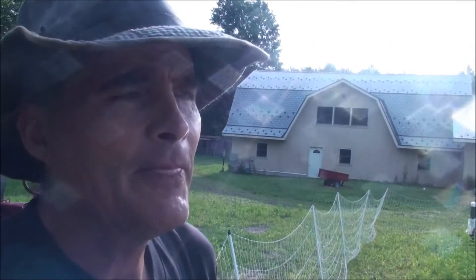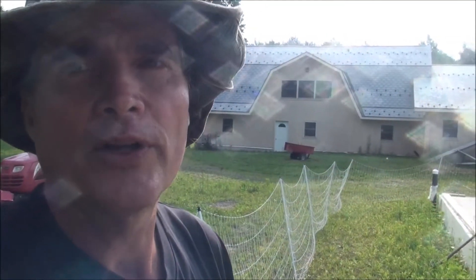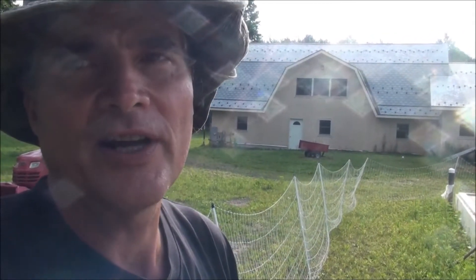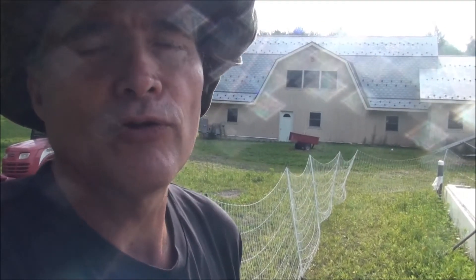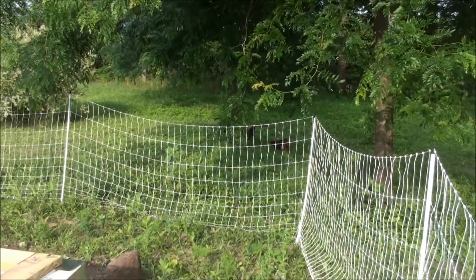Hey guys, Kevin here. Just wanted to give you a quick update on one of the steps I'm going through right now with protecting the styrofoam component of the insulated concrete forms for the foundation on the chicken coop greenhouse area. The styrofoam rigid insulation board that's exposed to the sun — UV light is going to break it down over time, and if we have chickens around, a couple little angels, you can see this Premier One fencing that I've got.